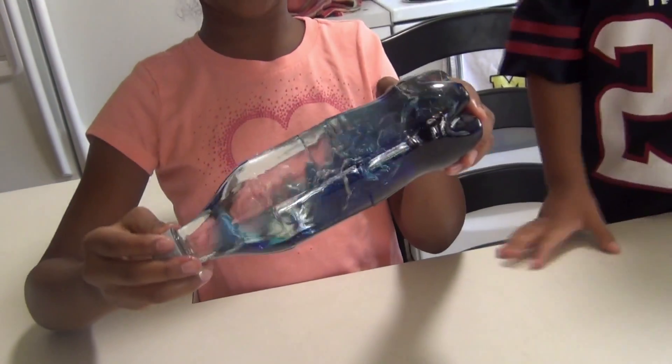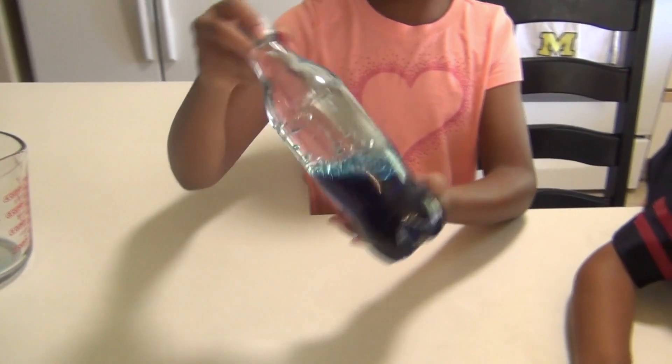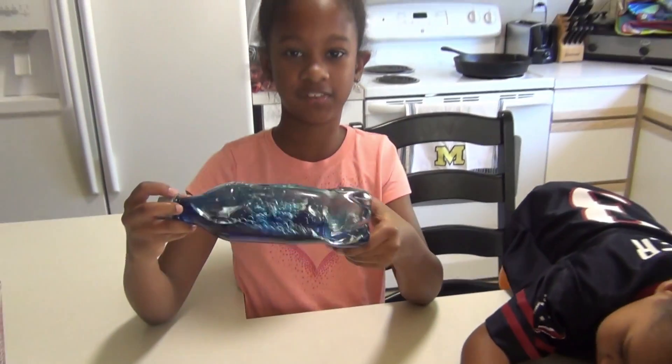There you have it — ocean in a bottle. Like, subscribe, and comment below if you really liked it and you thought it was fun. Thank you for watching this video.